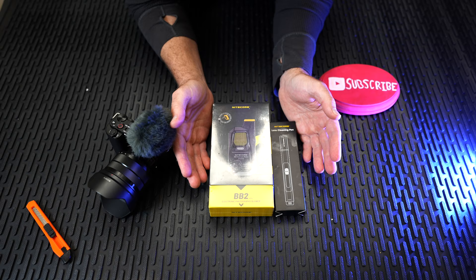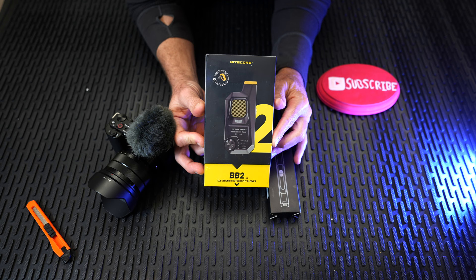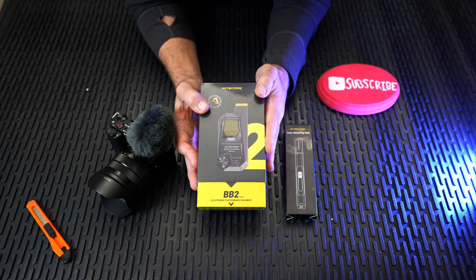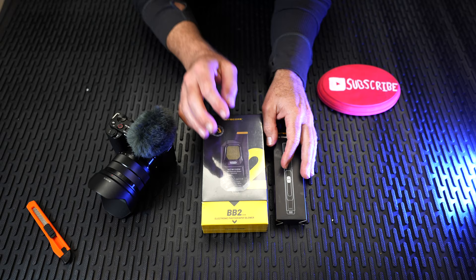Hey guys, welcome back to Scott Reviews. Thanks for coming by. Today we're looking at the electronic blower for photography. So you've come to the master for guidance — I know there's jokes there — but this was sent to me for review. It's from Nitecore. It's a BB-2. It's basically a blower to clean off your sensor inside your camera in case you get dust or dirt on it, which has come just in time for my refurbished ZV-E10 that I received.